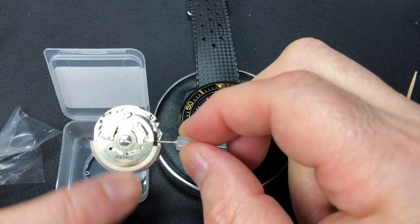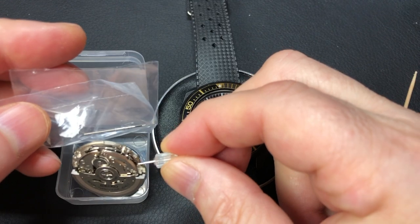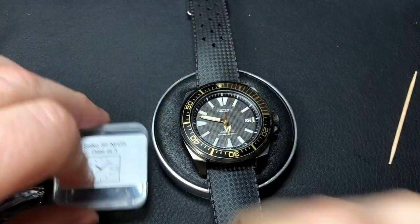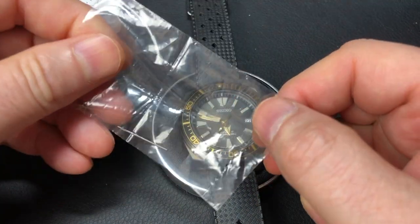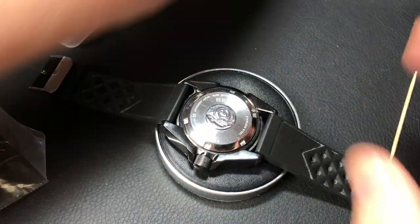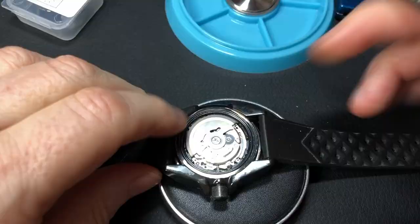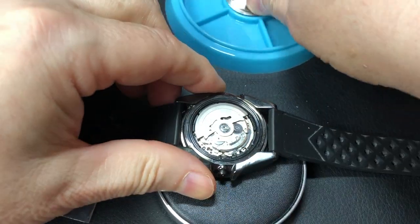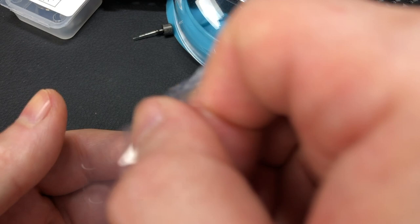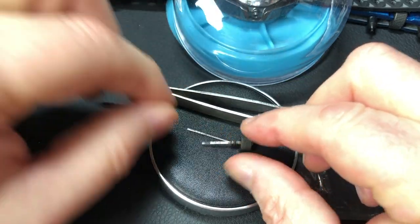I noticed that in addition to the stem that's in the watch, they provided another, perhaps longer, crown stem. So rather than trying to pry this plastic crown off of that, I'm going to use the new one since I'll have to cut it anyway. I need to take the stem off of here and do a quick comparison. Let me put the macro lens on so we can compare these two.